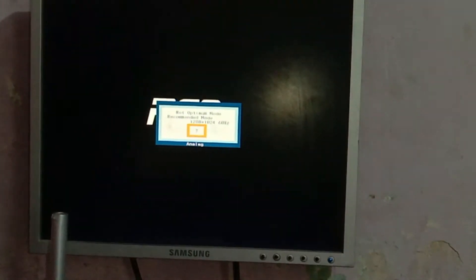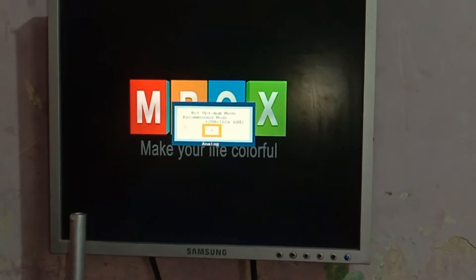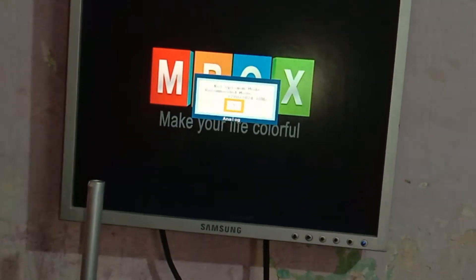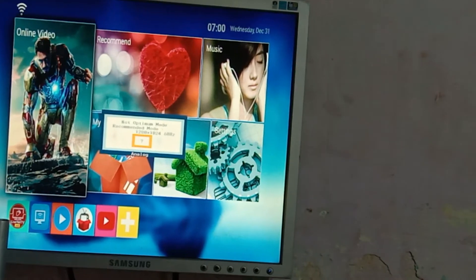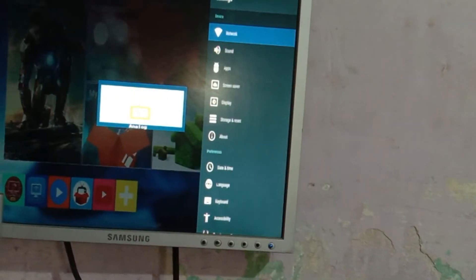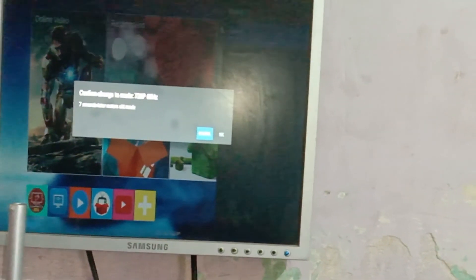But you can also see there is a warning on the LCD. Let the device start and I will show you how to fix this popup. To fix this warning message, go to settings on your Android box, go to display, and set the resolution to 720p. Now you can see the popup is gone.